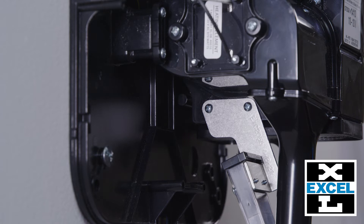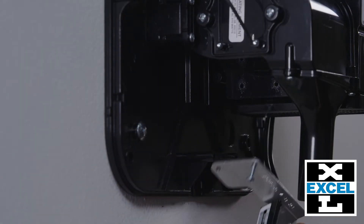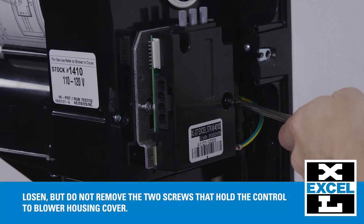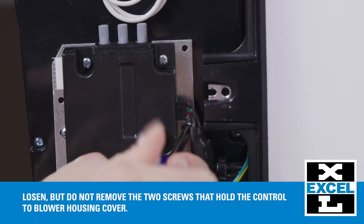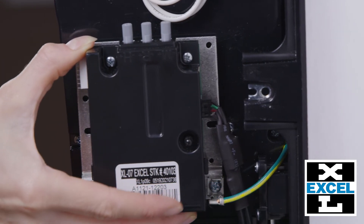Before removing the optic from the bracket, make note of the position. Remove the two screws holding the optic bracket to the housing. For better accessibility to the sensor connector, loosen but do not remove the two screws that hold the control to the bracket. Slide the bracket up and forward.